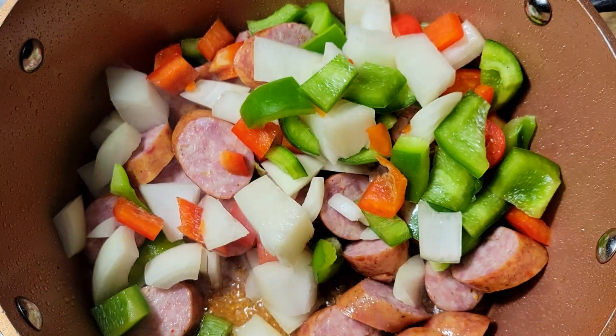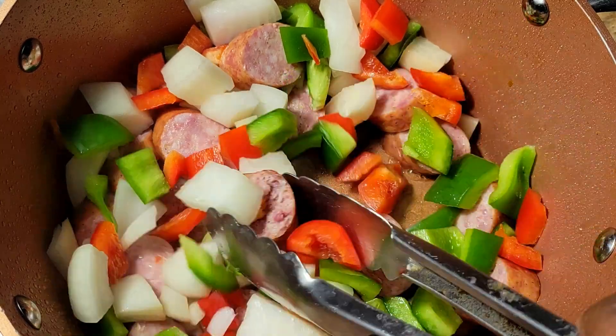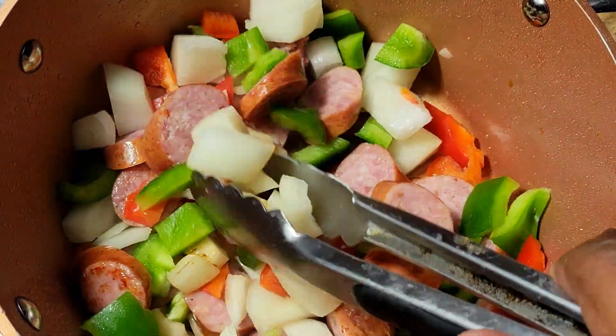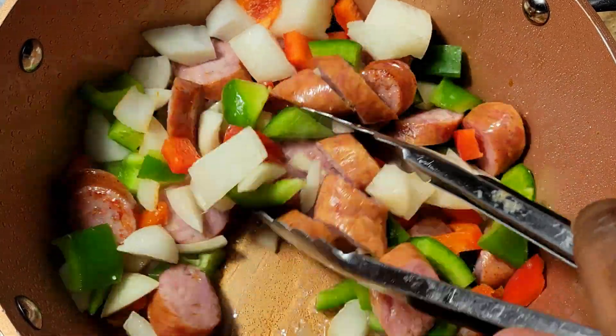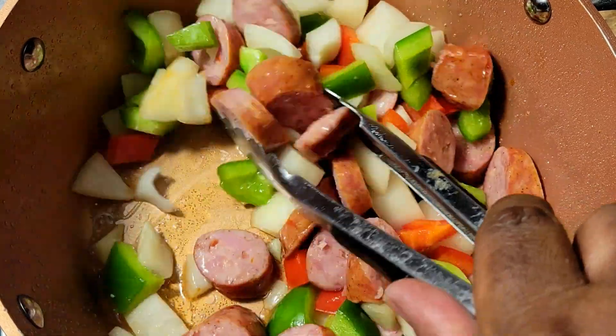Once I get that added, I just want to give it a good mix. I'm going to let these cook until my sausage gets a little color on it and my vegetables start to soften just a little bit.